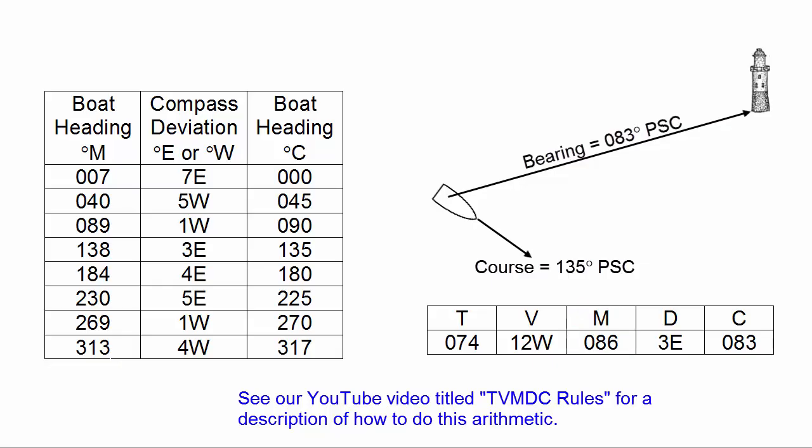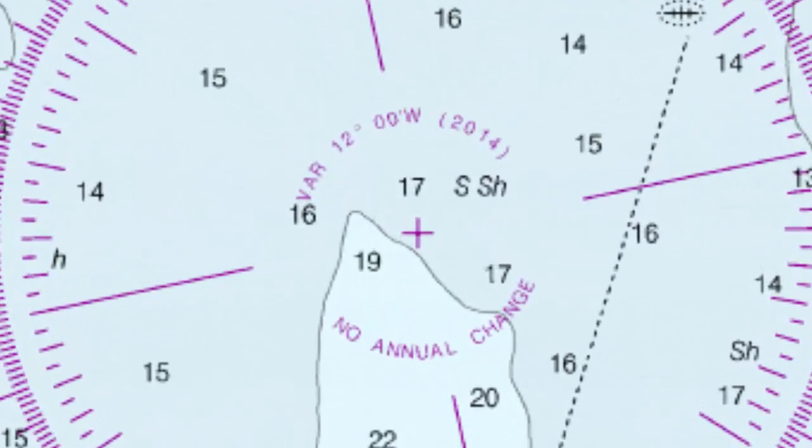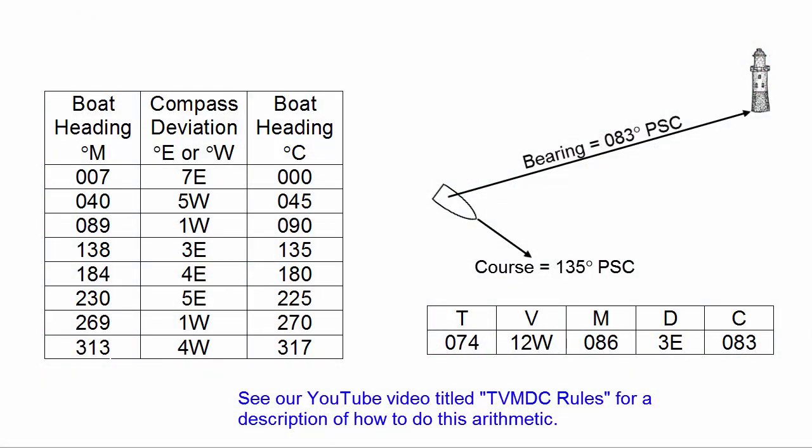Then we look up the magnetic variation. Magnetic variation has nothing to do with the boat — it has everything to do with your location on earth and the date. Looking at the compass rose on the local chart, it shows the magnetic variation is 12 degrees 00 minutes west in the year 2014, with no annual change. We enter 12 west in the V column of the TVMDC table. Then we take the magnetic direction of 086 degrees and, moving right to left, subtract the 12 west, giving us a true direction of 074 degrees, which we will plot on the chart.